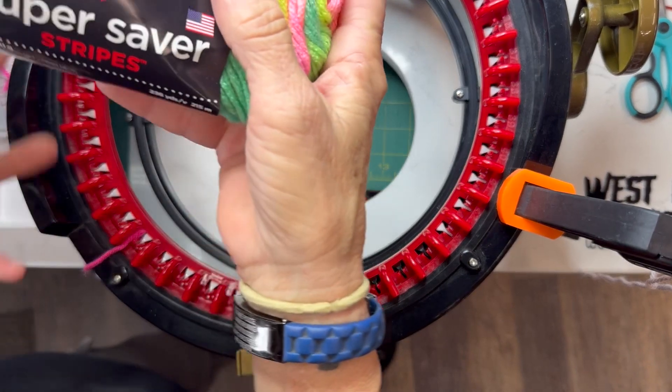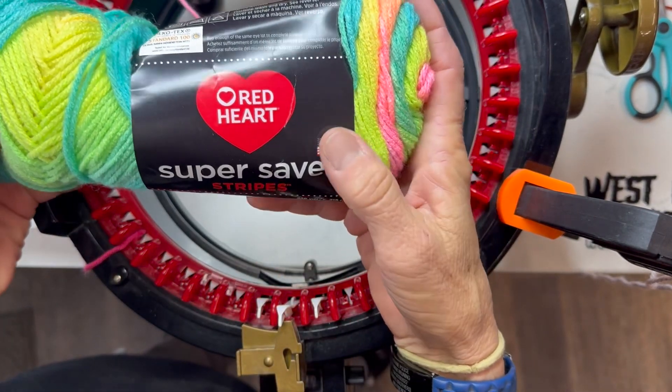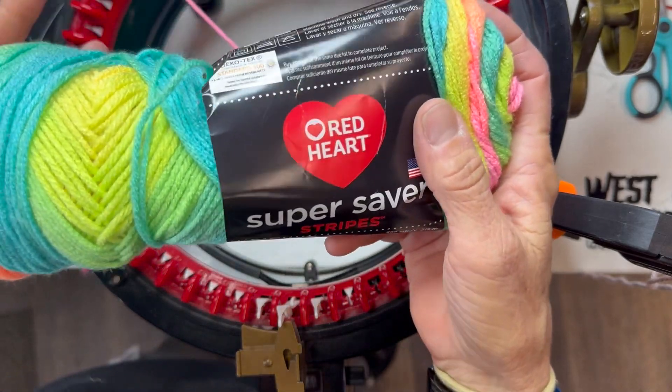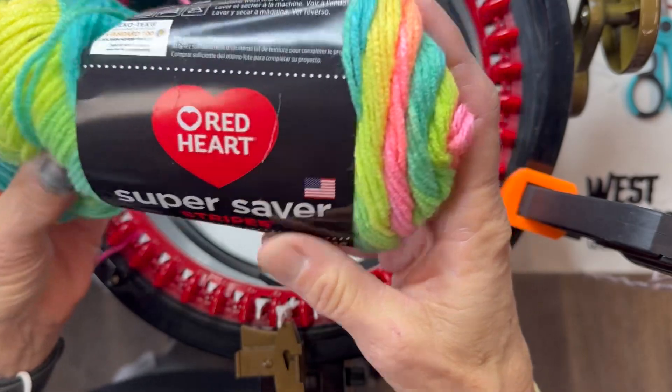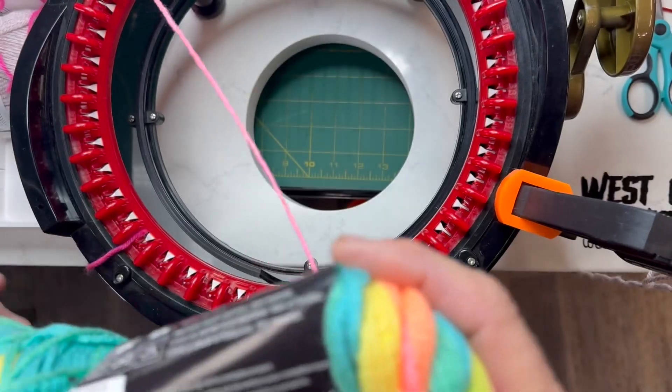I struggle with anything Red Heart — there's just some kind of plasticky kind of feeling and the Addi King just doesn't like it, so goodbye.